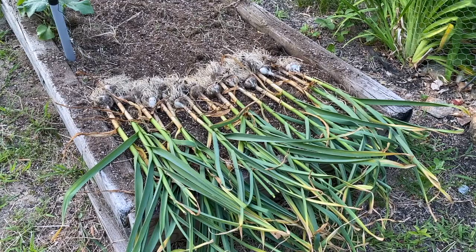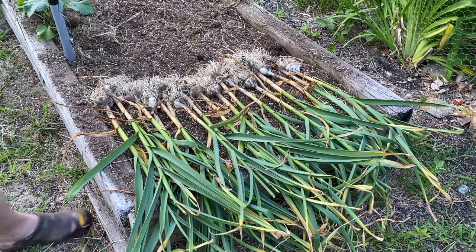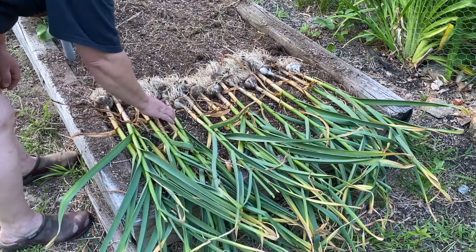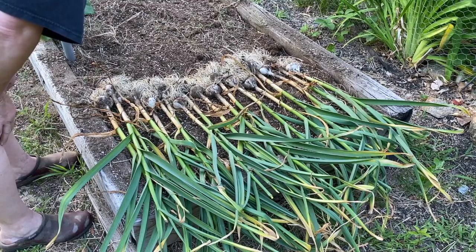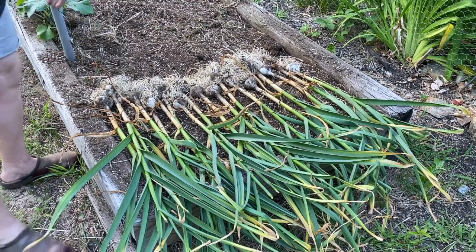So there is my garlic. I have got 18 bulbs of garlic. Pretty good sized.